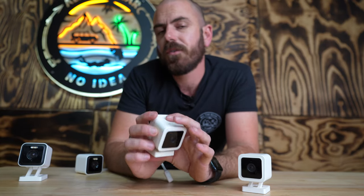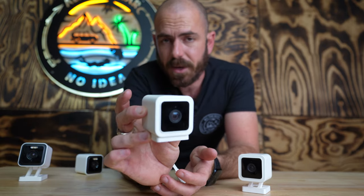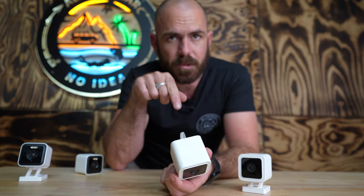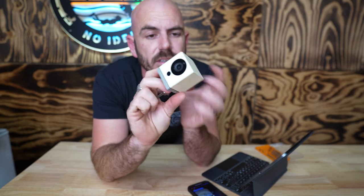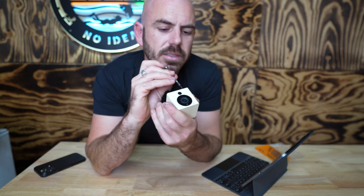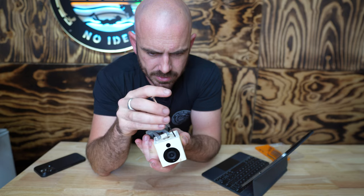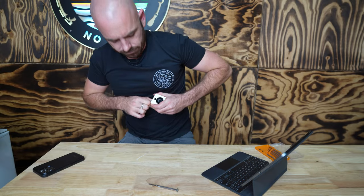I'll be starting with the V2 and moving on to the V3. If you're just interested in the V3, skip ahead with the timestamps below. First things first, the Wyze Cam V2. I'm removing the bottom two screws, the SD card is out, and it will take some prying to get out but it just pops out.